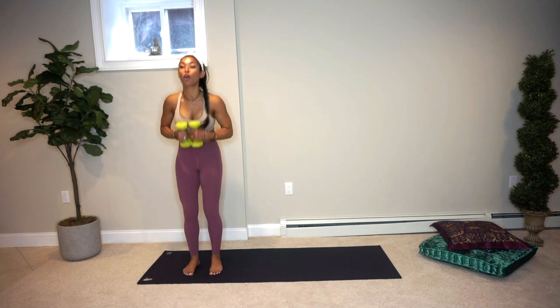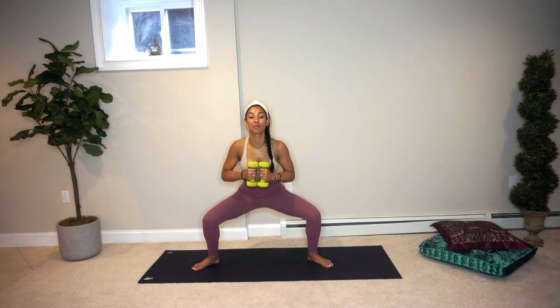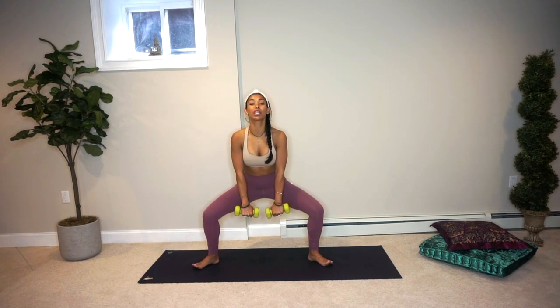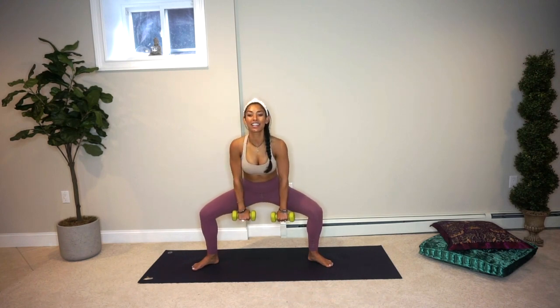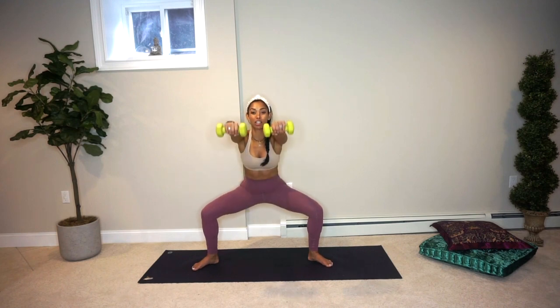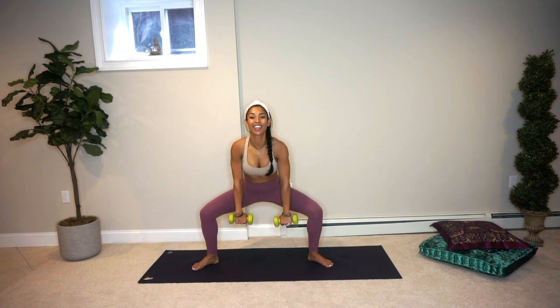Pick up both your weights, bring them up to your heart center and rise up. Step your leg out so you're taking up the width of your mat, toes turn out to the corners — modified goddess. Sit the hips back, weight into your heels. Bring your weights down facing the front of your body and raise them up. We've got twelve — weight is in those heels. Eight more, reaching the arms up. Six more, feel that burn, keep the core nice and strong. Five, four, three, two, and one.